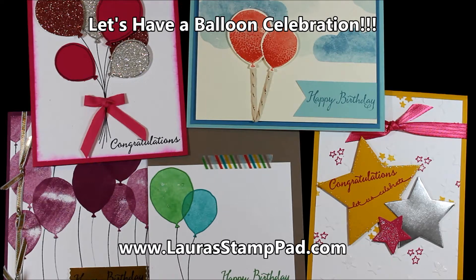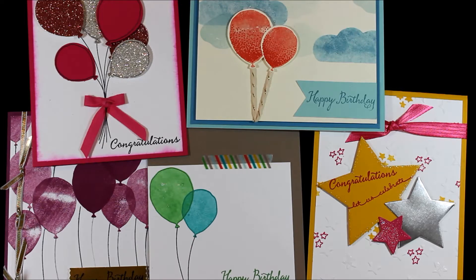Hello Stampers and welcome to Laura's Stamp Pad. Today I just wanted to show you a few samples that I have created with the Balloon Celebration Bundle.